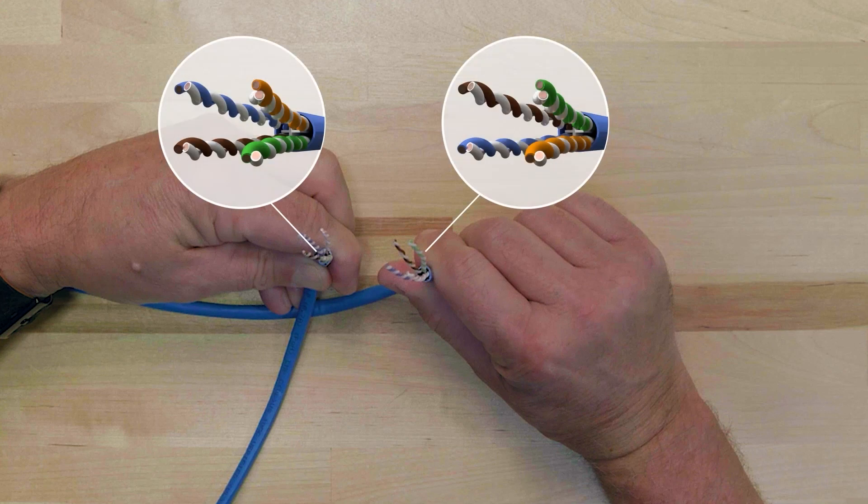Hold each end of the cable so that the brown and blue pairs are positioned to the left on both cable ends. On cable end 1, the brown pair is positioned on the bottom left and the blue pair is positioned on the top left. On cable end 2, the brown pair is positioned on the top left and the blue pair is positioned on the bottom left.